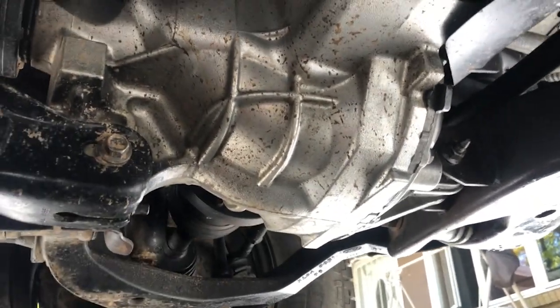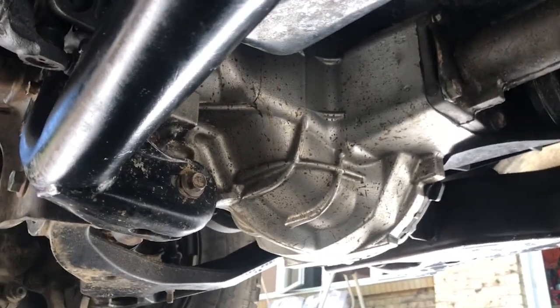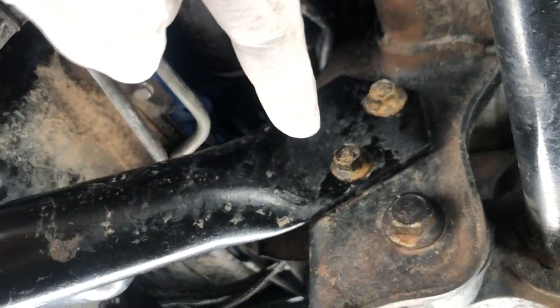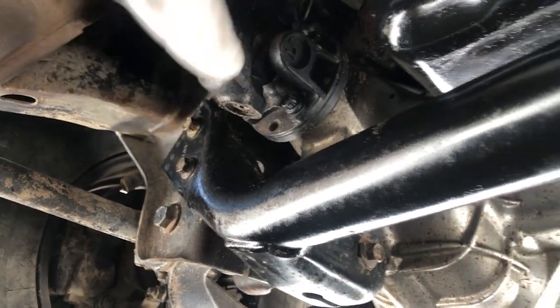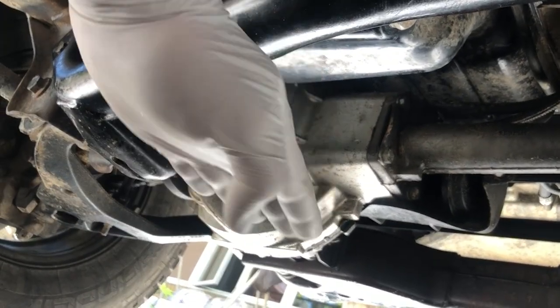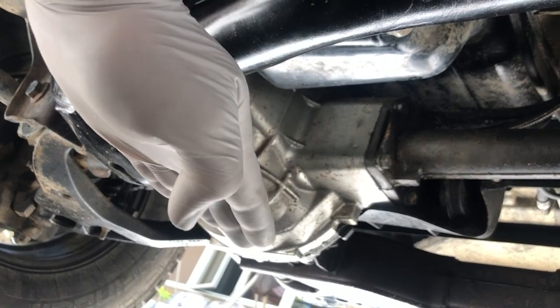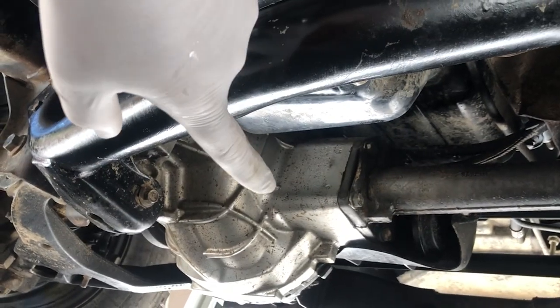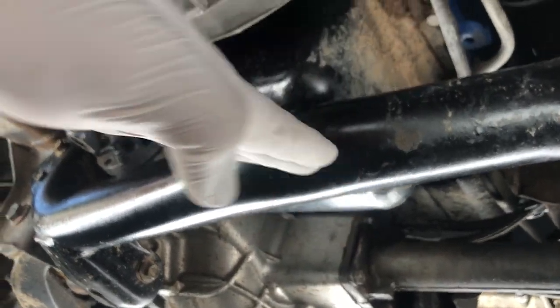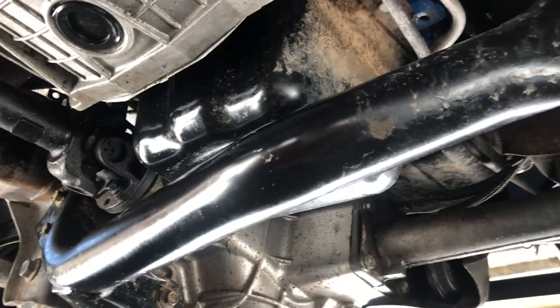What you want to do is remove all of those fasteners, making sure that you support it with a jack, which is what we did. Then we came up and removed this cross member — you have two fasteners on each side, all 15 millimeter, four total. Once you get the cross member out, you're able to push down on the front differential a bit, lower your jack, and get an extra inch or two. Then you can just lower the pan down and slide it right out.